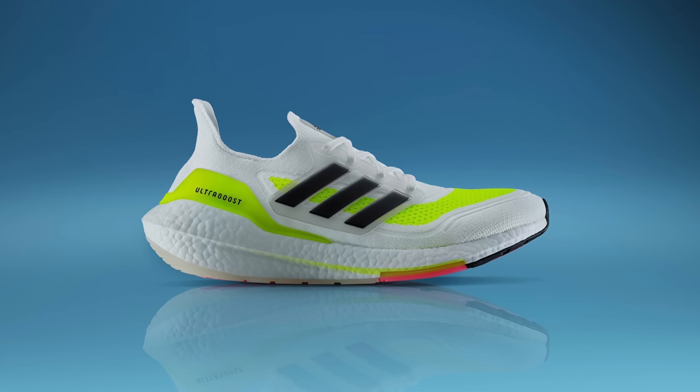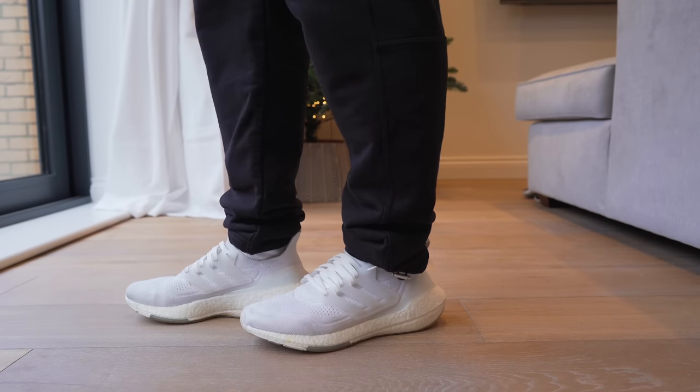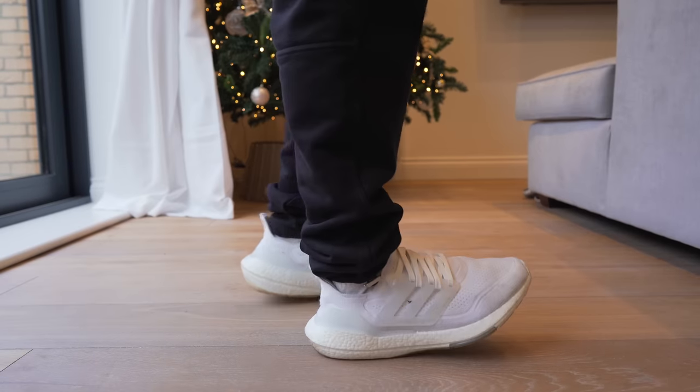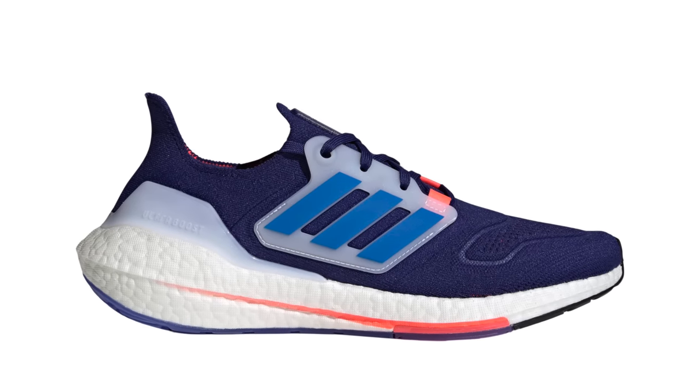It wasn't until the Ultra Boost 21 when we would see a brand new redesigned sneaker. Everything was changed about the Ultra Boost 21, except for the fundamentals like the knit upper and the boost midsole. I personally loved this redesign and purchased a pair as soon as they released. I actually still wear the Ultra Boost 21 to this day. Then we get to the Ultra Boost 22s, which seemed like just a refined version of the 21 with hardly anything changed — pretty much looked identical.